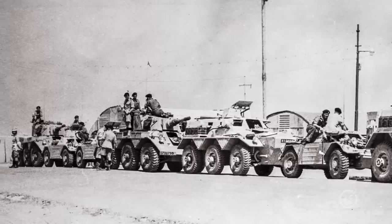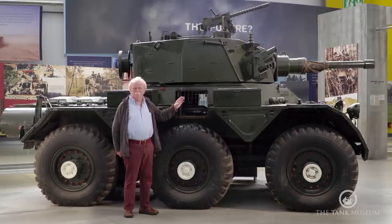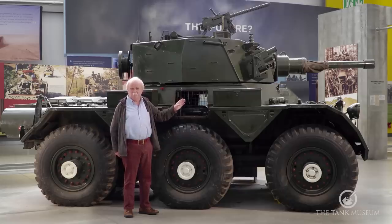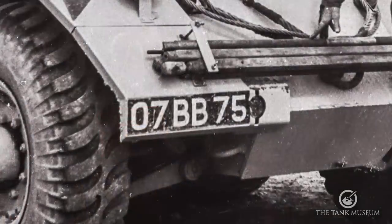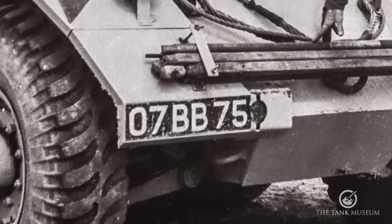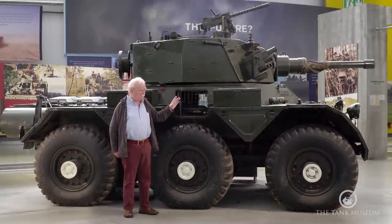This didn't work out. Although Alvis had been pulled aside to build the Saracen, they built them very quickly, and by the time they finished, only six of these armoured cars had been built by Crossley. This is one of the six — it's probably the only one left, and therefore quite a famous vehicle. You can always tell them apart by the number plate: these have civilian number plates, while the Alvis-built ones normally have the two-digits, two-letters, two-digits military serial. The other difference is the turret, which is somewhat longer on this vehicle.